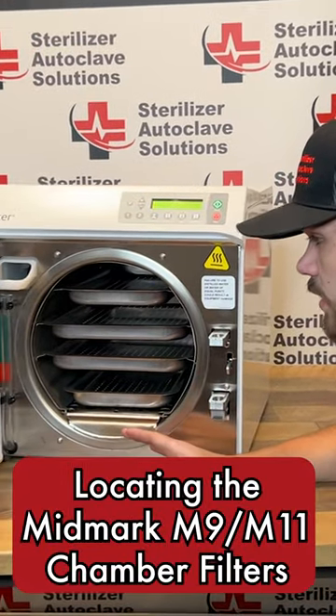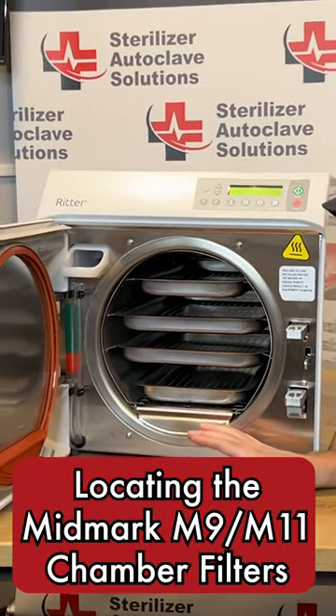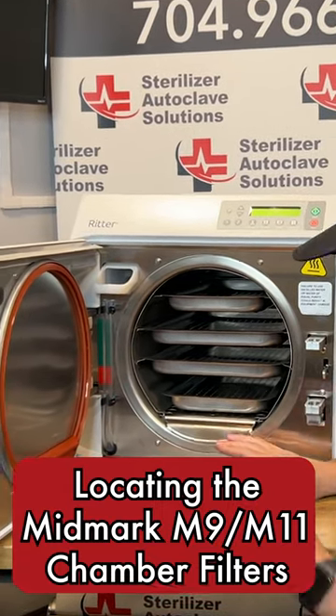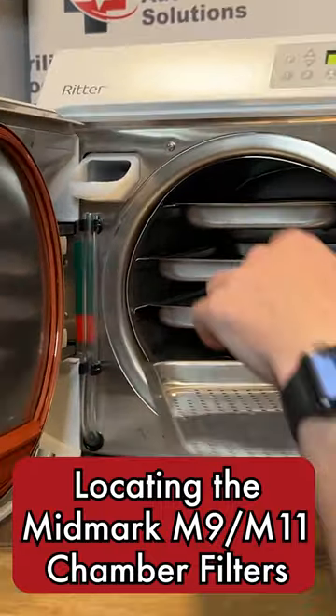Today we're going to be looking at an M11, and we're going to start inside the chamber. For the first part of the PM kit, we're going to be looking at the chamber filters, which you do have to remove all the trays.